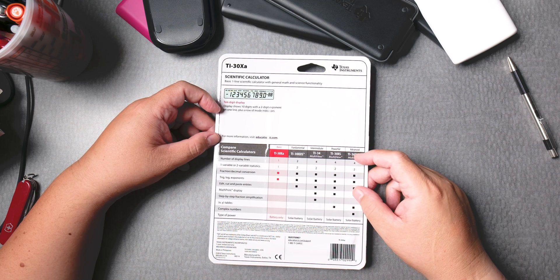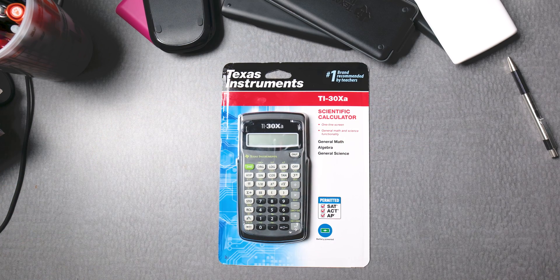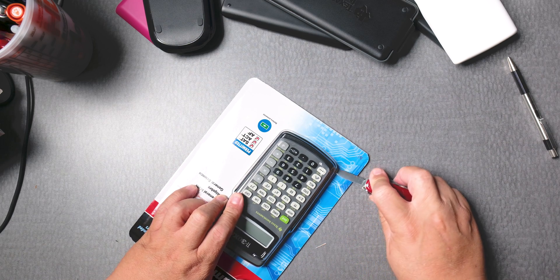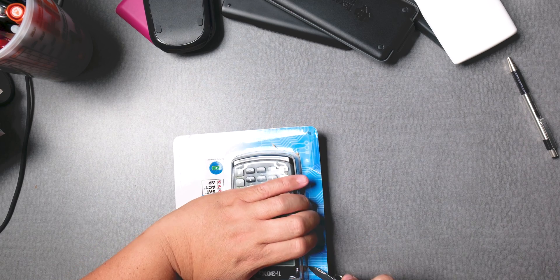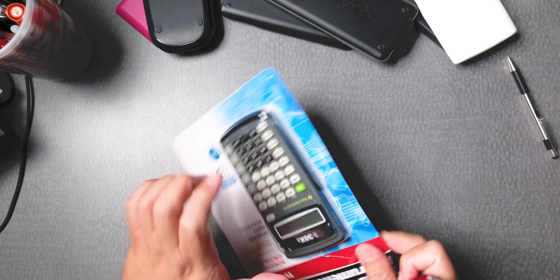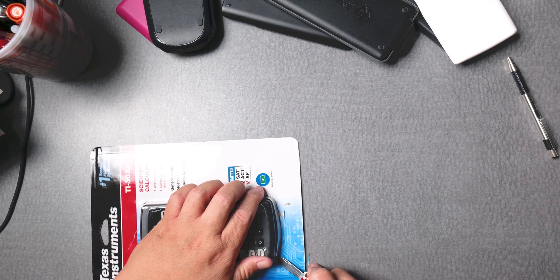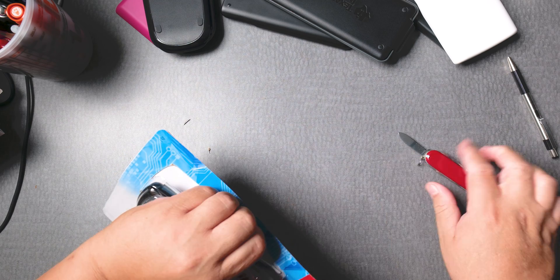There's a phone number you can call to get some help. I'm going to open this now — there's hopefully some directions inside, and I'm pretty sure there are. When you do this at home, have an adult help you — you can cut yourself very easily. I don't want to tear the instructions or scratch the calculator. I'm sure there's a best way of opening these.